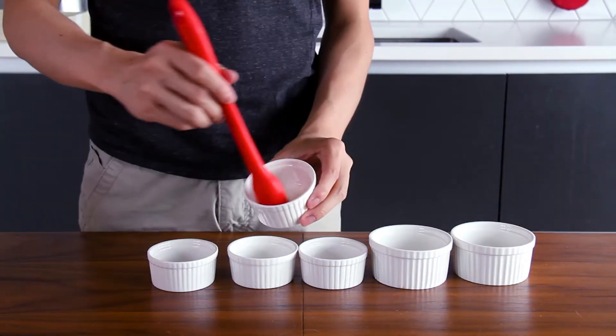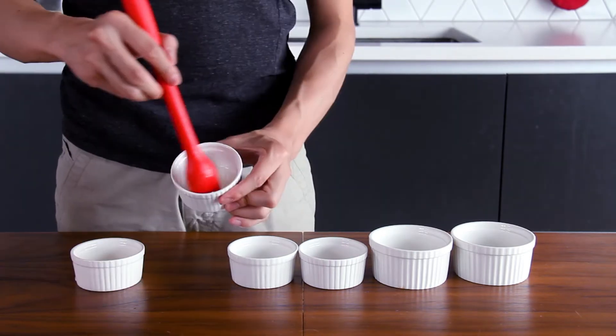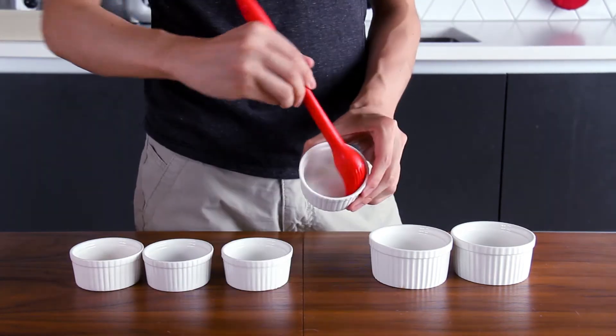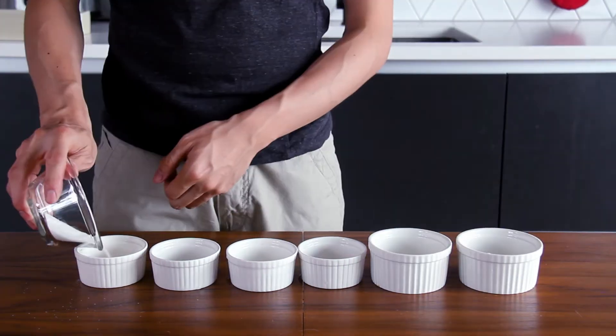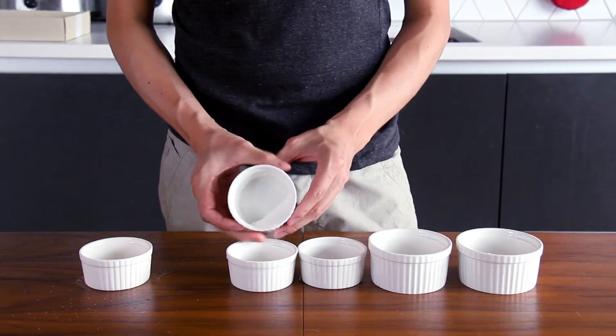When the soufflé base is cooling down, we can get the soufflé cup ready. Cover the inside of the soufflé cup with a thin layer of oil for sticking with sugar, and then cover with another thin layer of sugar.